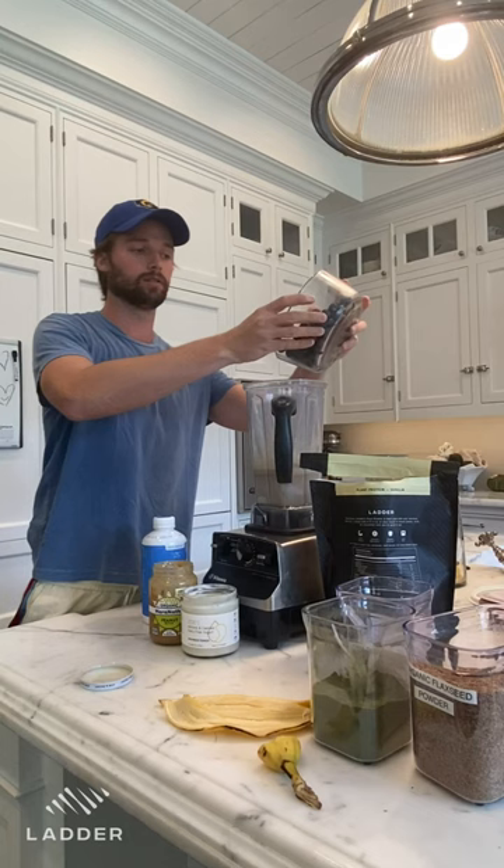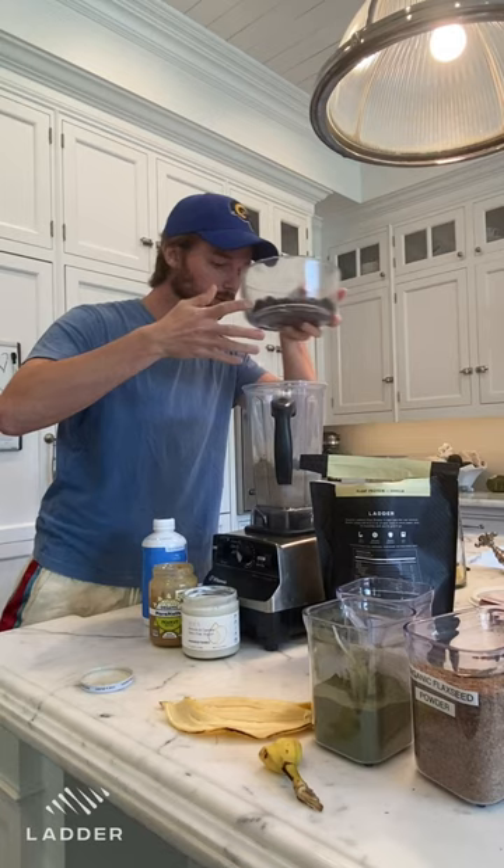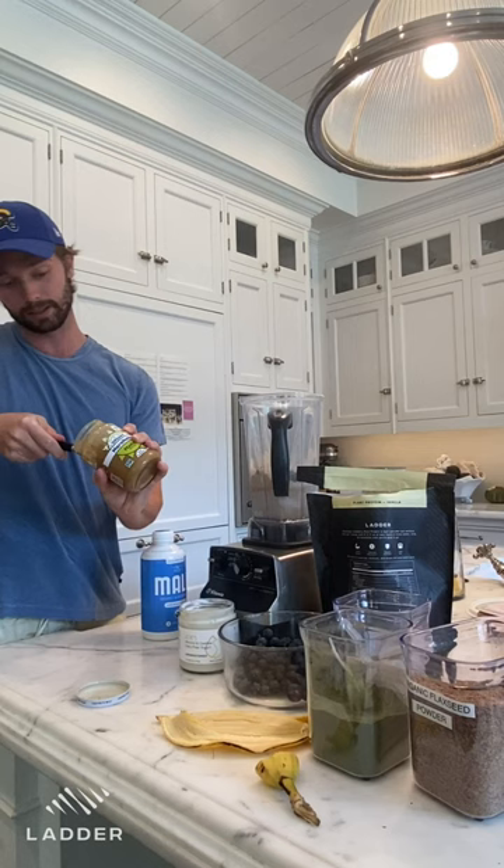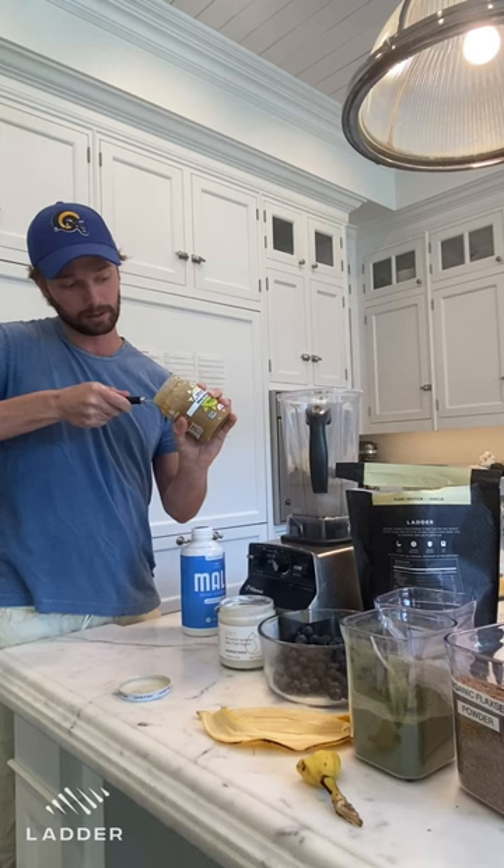Blueberries — you can do about a handful, a cup if you want. I always just kind of estimate, but you can do really as many as you want. And then peanut butter — I always like to go a little generous on the amount. Some people want to keep it with less calories, you can do less, but I would do kind of a full spoonful. Here we go.